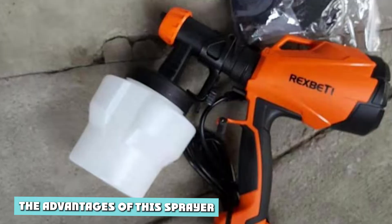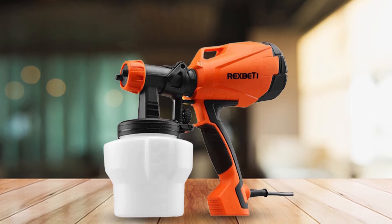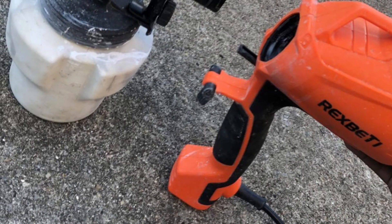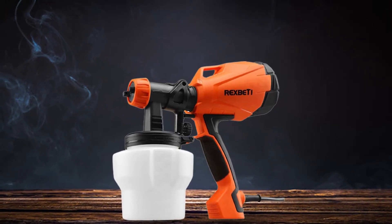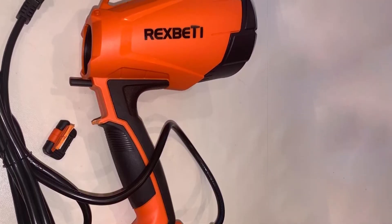The advantages of this sprayer: it is ideal for coloring, staining fences, doors, cabinets, furniture, and many more surfaces you can't even imagine. It has a flow knob as a controller where you can adjust the rate of fluid output. Easy to use whether you are spraying horizontally, circularly, or vertically. It comes with four nozzles to accommodate and spray different kinds of paints. Deals with paint viscosity very well — some paints can be a bit thick and need to be thinned down, and you're good to go.